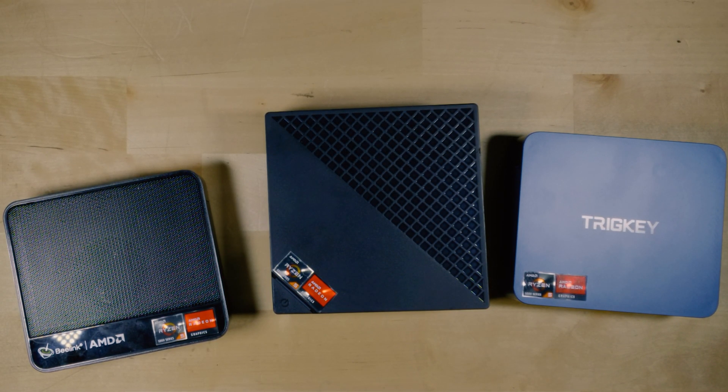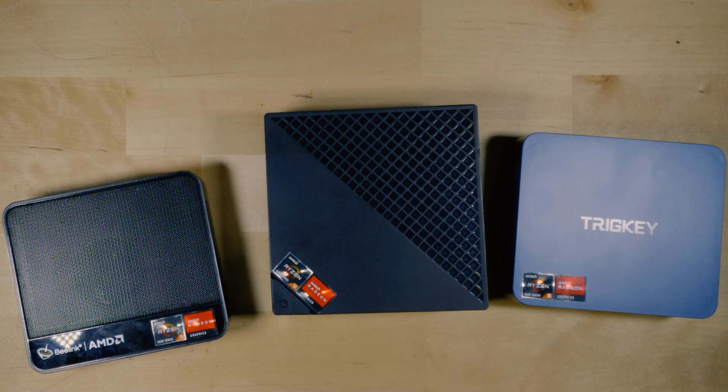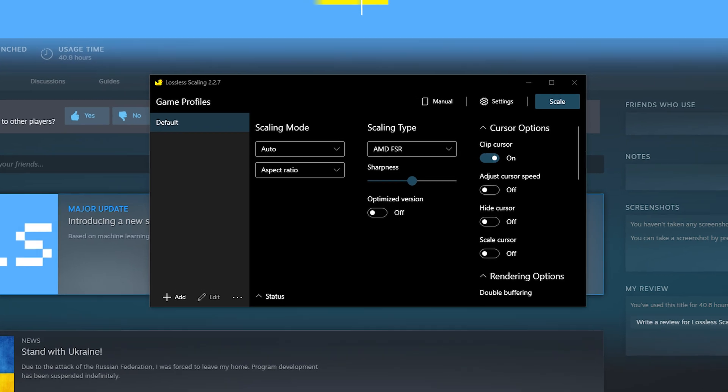Now I know what you're thinking — using integrated graphics to game at 1440p is going to be practically impossible unless you're using the highest-end integrated graphics possible. And considering that this APU is quite a few years old at this point, your likelihood of getting 1440p to function properly is pretty much non-existent. But that's where the program called Lossless Scaling comes into the picture.